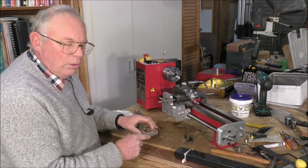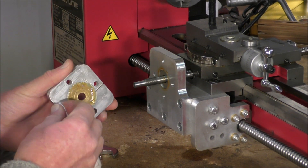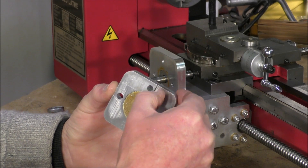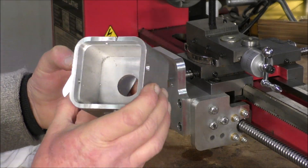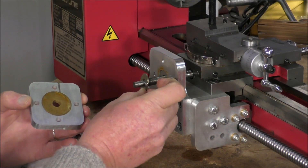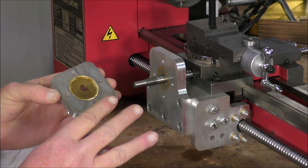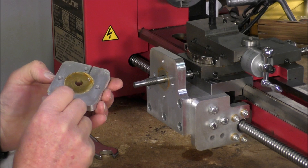I'll zoom in a bit so you can have a better look. Let's clean that bit of oil or grease off there. Now with this design I have an oil way or oil groove that should be facing to the top, as there's a corresponding groove in the housing which matches up with that one. So don't forget when you put it together they do match up. All you do is — I have a hardened steel washer which goes on the back of the bearing that's inside there. It's a very good fit, and that just simply goes in with a little bit of grease — it's already greased as you can see.